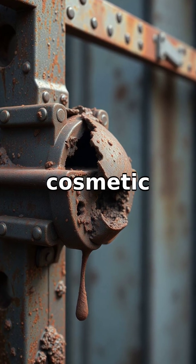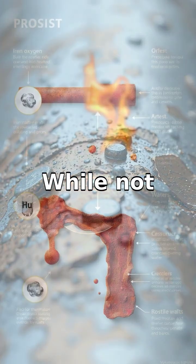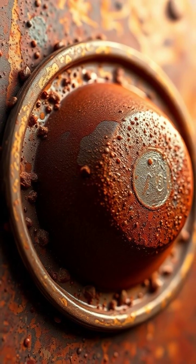This rust isn't just a cosmetic issue — it weakens the metal, similar to how a cupcake crumbles when it's too dry. While not every metal rusts, only those containing iron do. Similar corrosion processes can happen with other metals too.